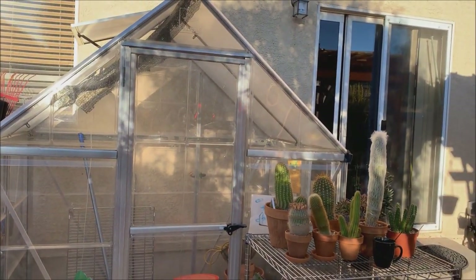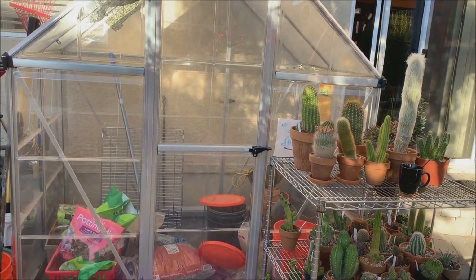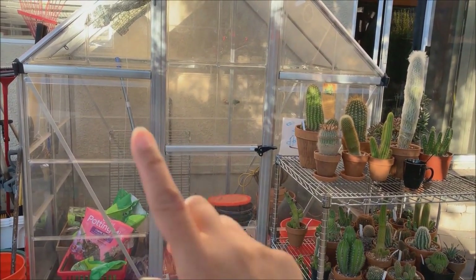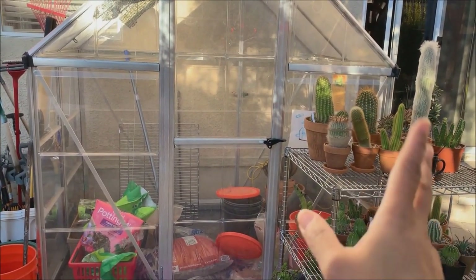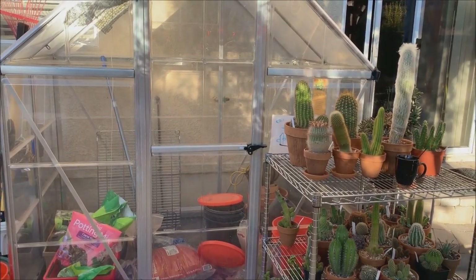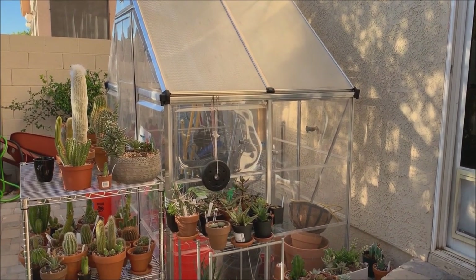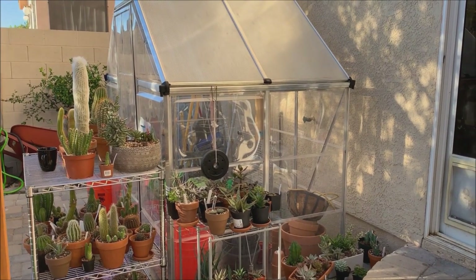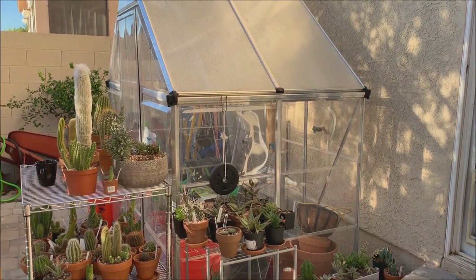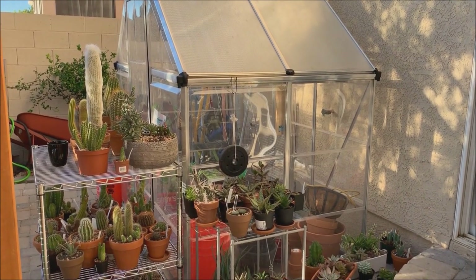Since the temperature is getting cooler, it is time for me to clean this up. I have to remove everything inside, wash everything inside and out since it's dusty, and then bubble wrap it. The process of cleaning up and moving everything inside will obviously take days, so I'm going to start filming now so you can see how it looks before everything is inside.